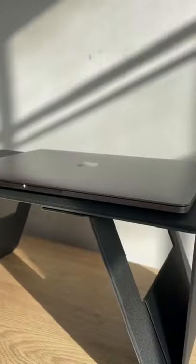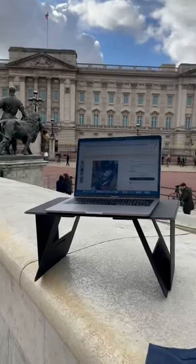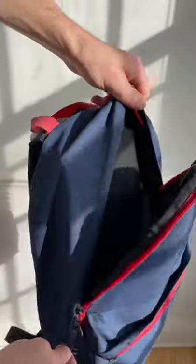The iSwift can double your productivity. It has six unique positions and each one is designed to make working on a bed, sofa, or literally anywhere easy and comfortable. Even though it's held together by magnets, it can support up to 44 pounds, but it's also small and thin enough to take and store anywhere.